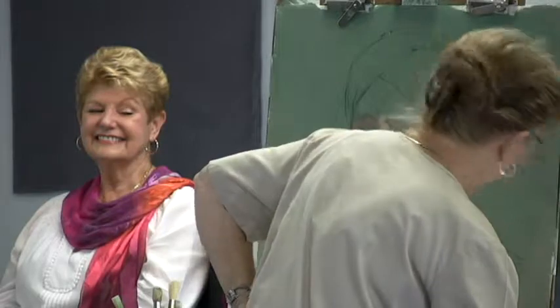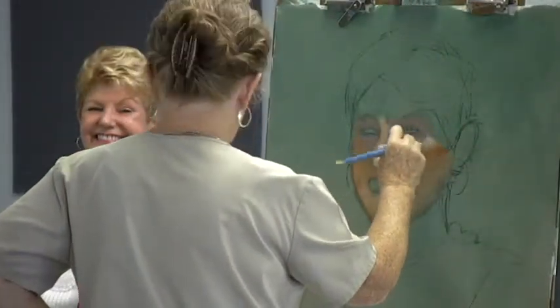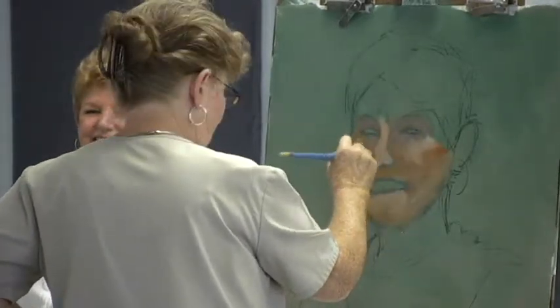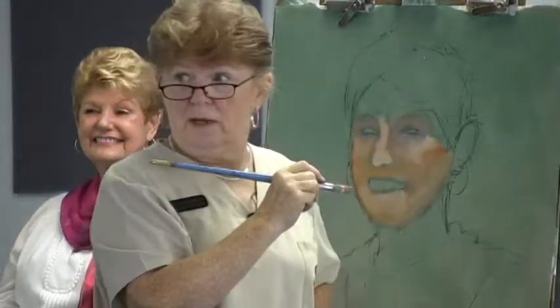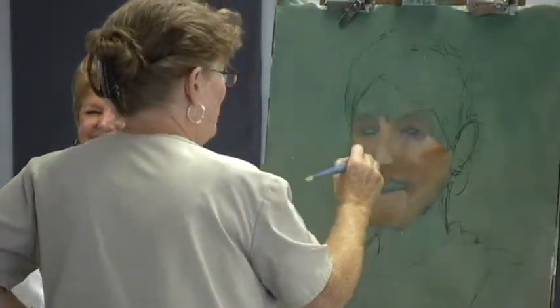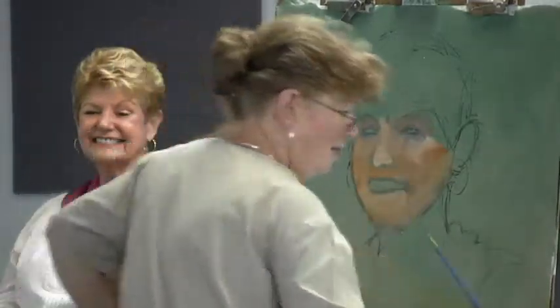Portrait artists take weeks and weeks to do a portrait, and you have to go through a lot of ugly stages. But I'm just doing this real fast because I've got to get it done in half an hour. So this is going to be quite a trick — it's not going to be done. You'll see some progress, but not a whole lot.